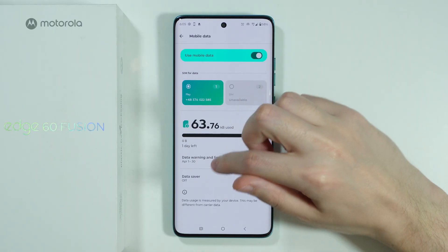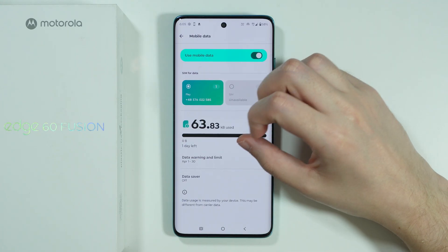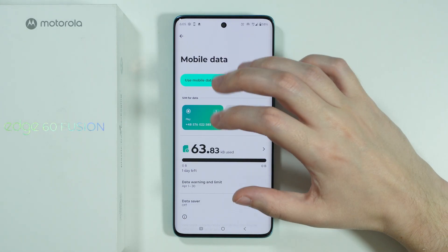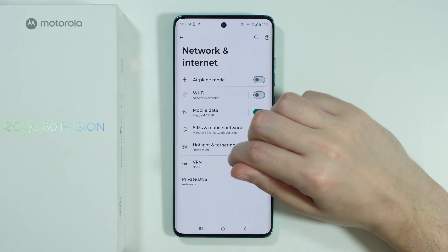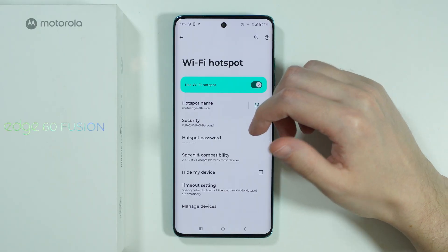There is also a Data Saver option. You may want to turn it off temporarily to make sure it doesn't interfere with the Hotspot. These are all the settings we can check on this phone to solve issues with the Wi-Fi Hotspot.